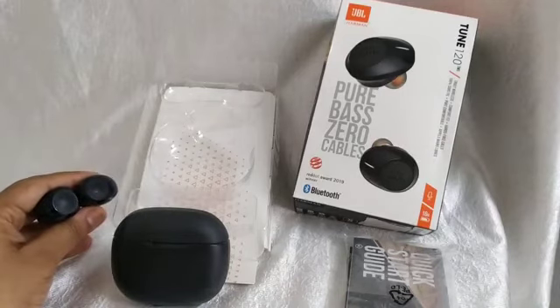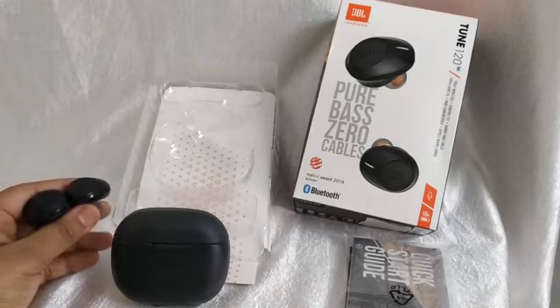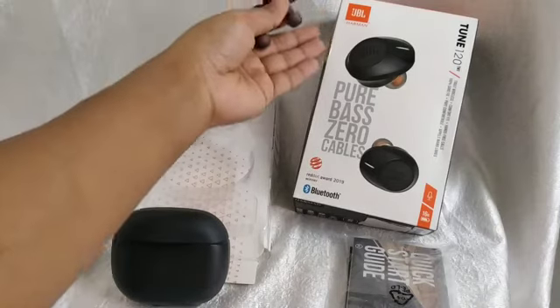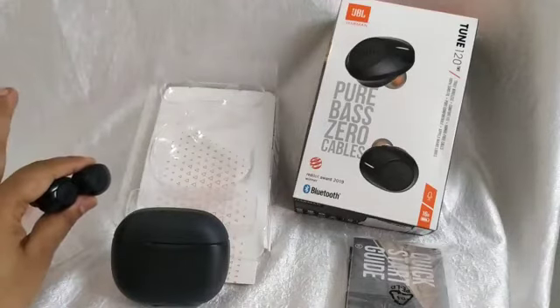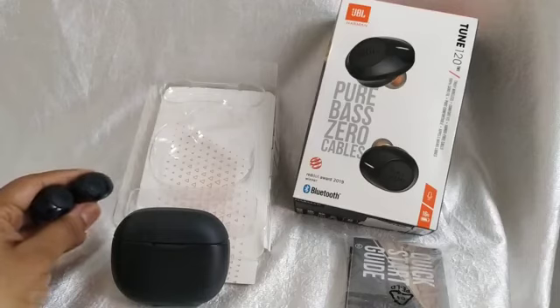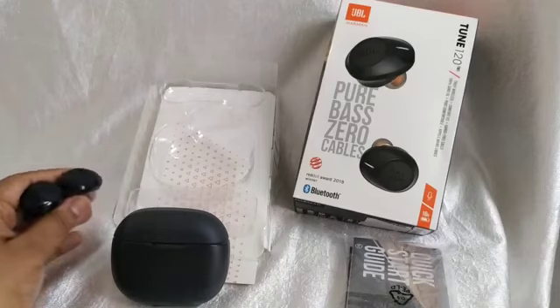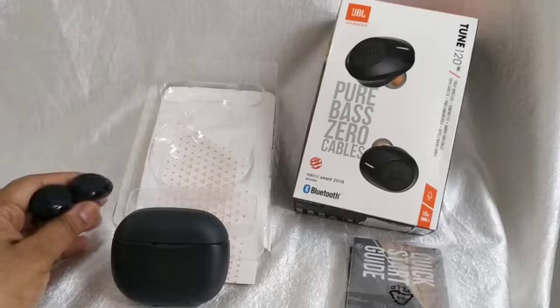So I'll go for it. If your budget is between 5 to 10k and you are a fan of the JBL brand, you can go for it. That is all the information about the JBL Tune 120 TWS earbuds. If you liked the video, click the like button, subscribe to my channel, and thank you so much for watching.